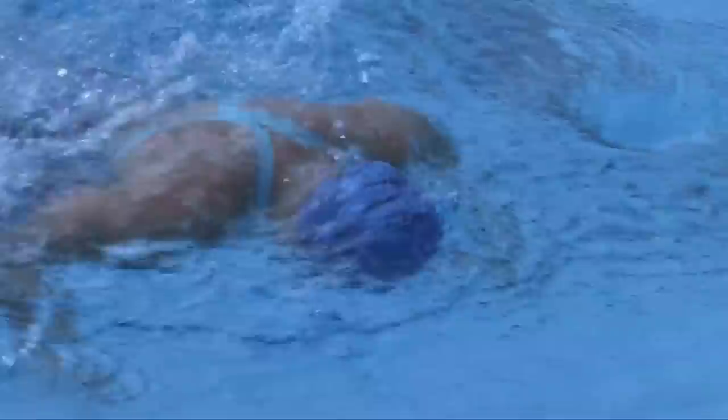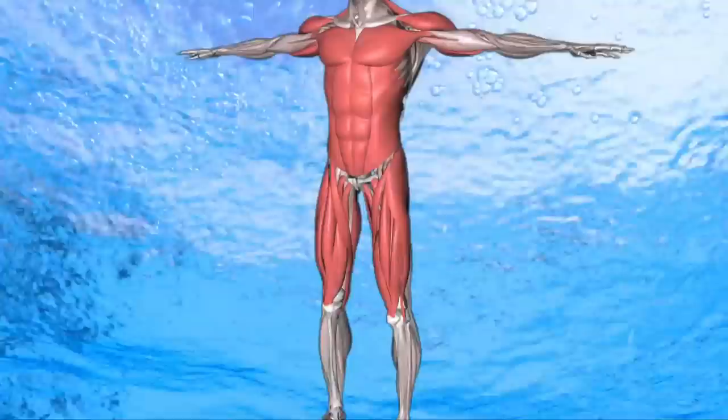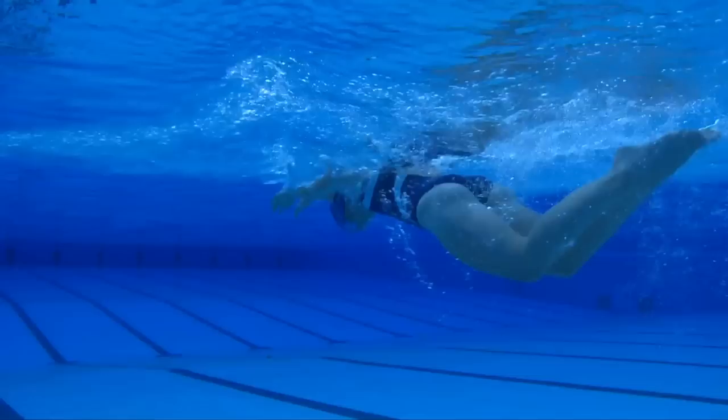Butterfly Technique. Butterfly is widely considered the toughest of all techniques and is not for the faint-hearted. But with the right technique, strength and determination, we are all capable. Butterfly works your abdominals, triceps, pecs, shoulders and quad muscles. You'll burn on average 750 calories per hour when swimming an effective stroke. Here's how.